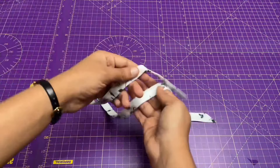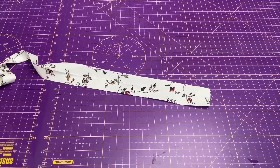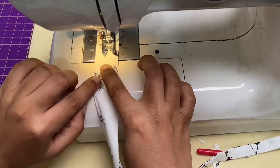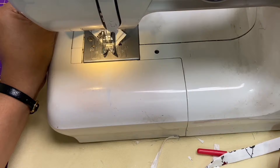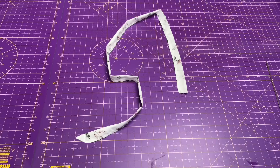Moving to the ties, I have already made one as you can see. For this, fold the fabric in half lengthwise and stitch it with 1cm seam allowance from the raw edges and make the shape like this. Trim the excess fabric, then turn it right side out using a loop turner, then press it.